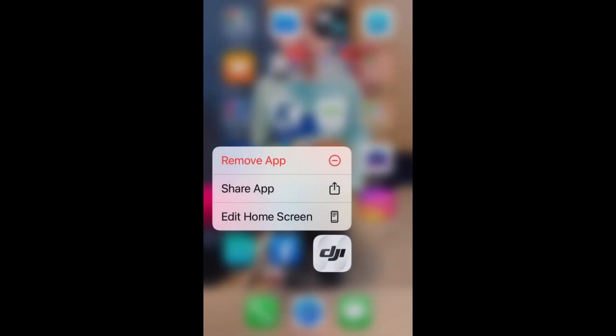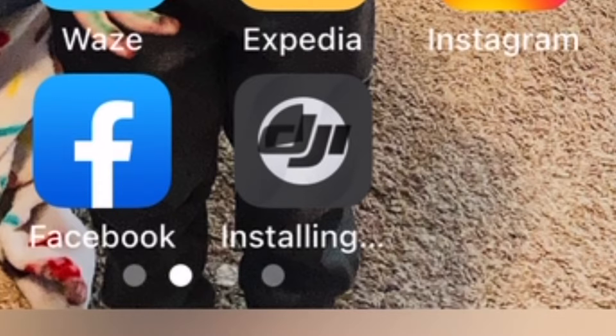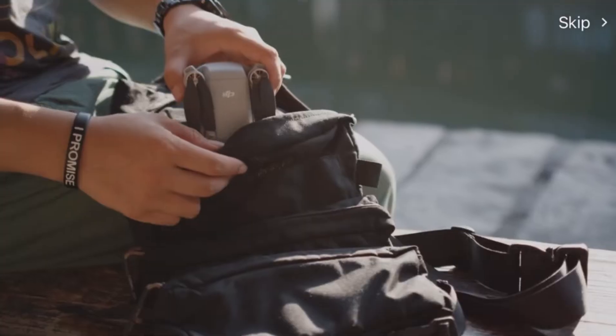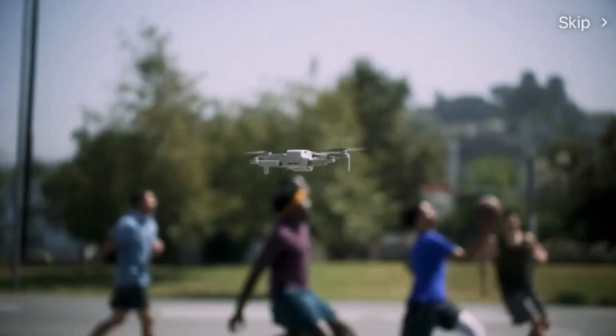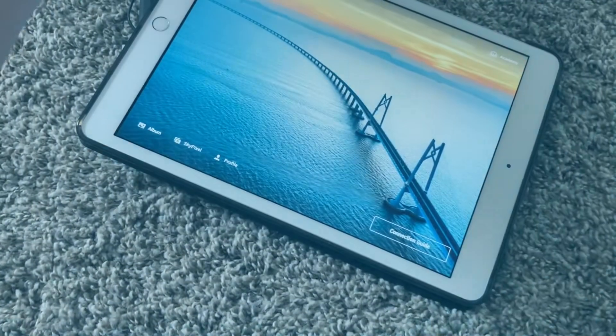You might also want to consider uninstalling and then reinstalling the DJI Fly app. That could potentially reset things if the clear cache does not work. It's kind of like restarting your computer — if something goes wrong, just restart it. Delete the app and then reinstall it and see if that resets something. Another alternative is just wait several hours. I actually waited overnight and woke up and the problem kind of solved itself.